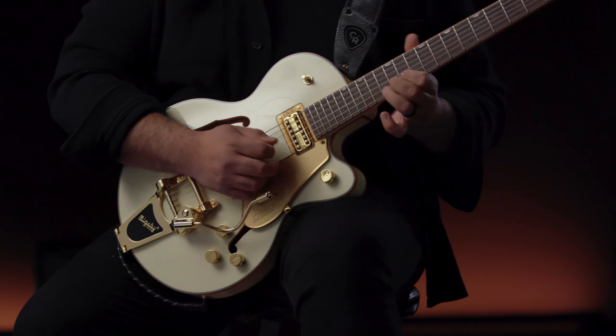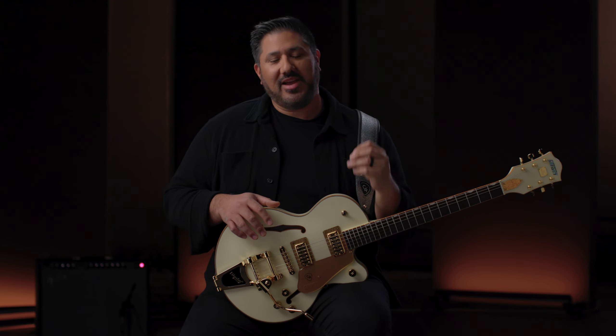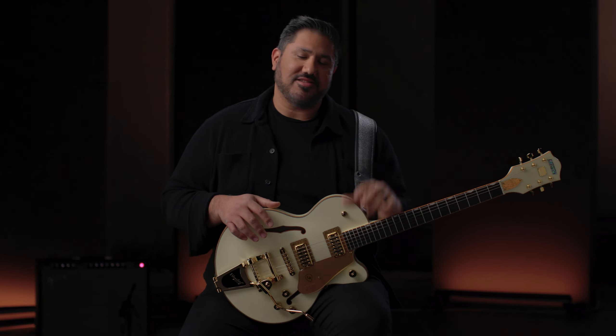I'm really proud of this thing. I think the people that get this guitar — it's really going to make an impact on them, because it doesn't only look awesome, it sounds amazing.